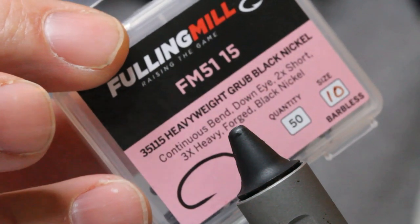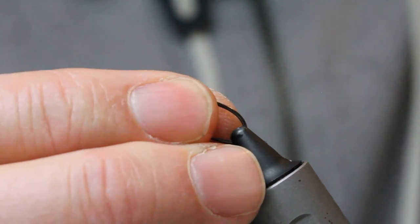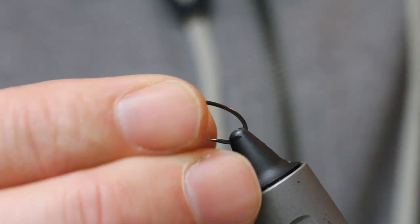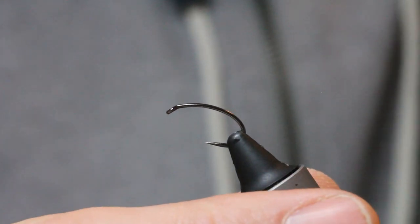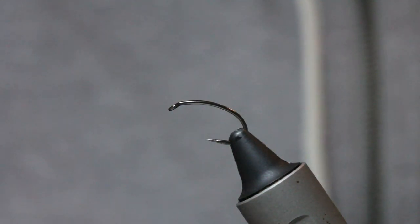I'll start with a quite large heavyweight grub hook — that's a size 10, so that's a size 12. I'll just get him in the vise.